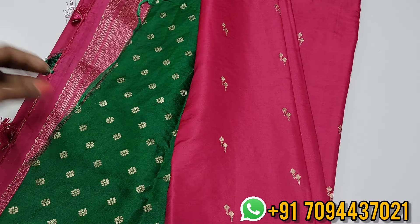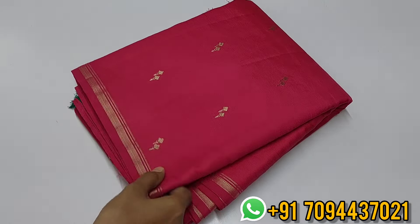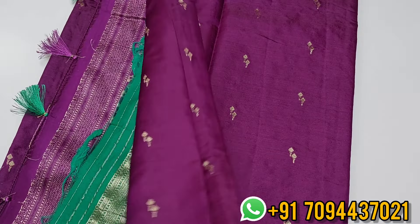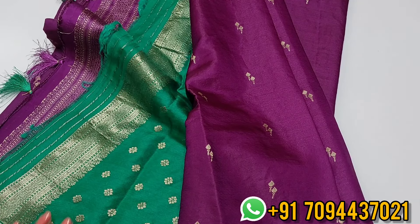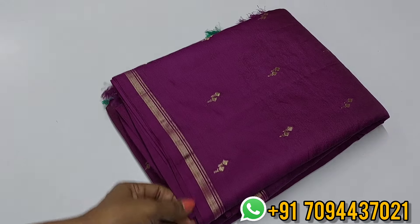Here comes a beautiful bottle wing color with a floral pattern zari weaving. This is your pallu — you will get a beautiful rich pattern zari weaving pallu. Here comes a beautiful blouse in a green shade — not just normal green, but a beautiful green family shade. Priced at 1650, only Tamil Nadu, free shipping.